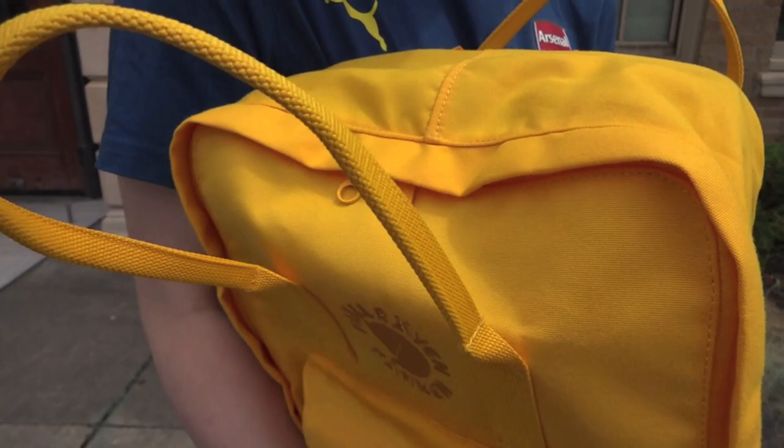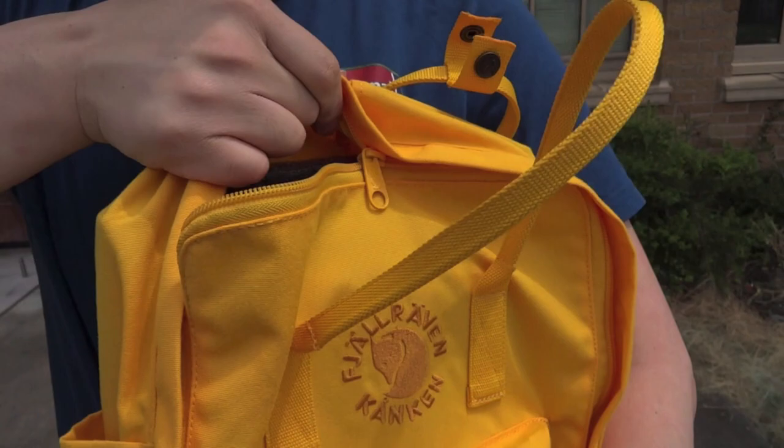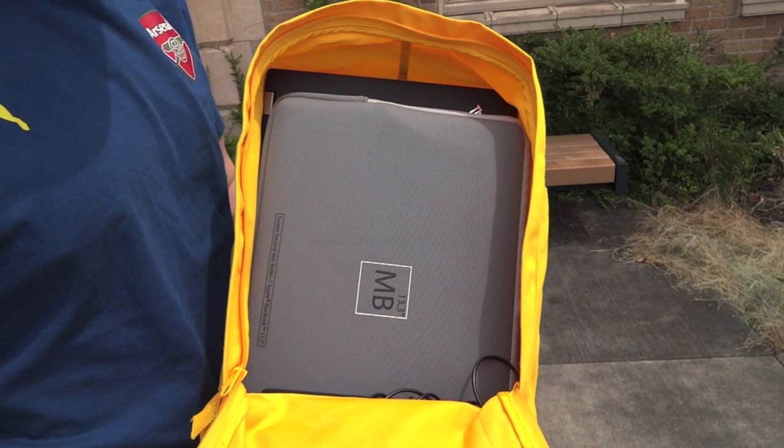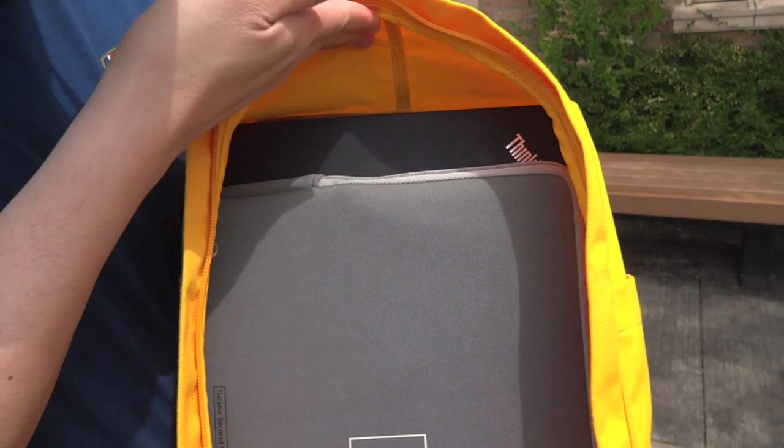You still get the YKK zippers. We've actually got two laptops in here. The first one is the 13-inch MacBook Pro — this is the 2009 version. The sizes have been relatively the same, and it fits. You have a little bit more headroom in there, room on the side. There's no problem fitting a 13-inch laptop in here.